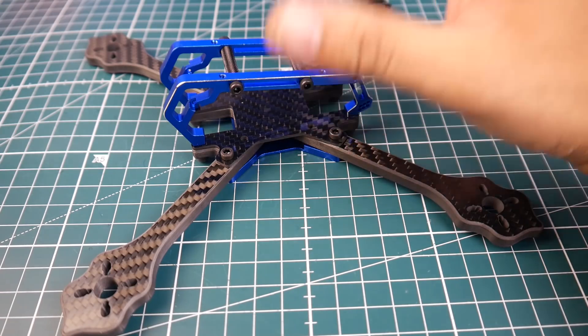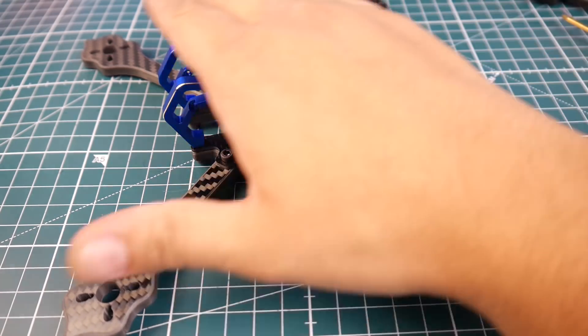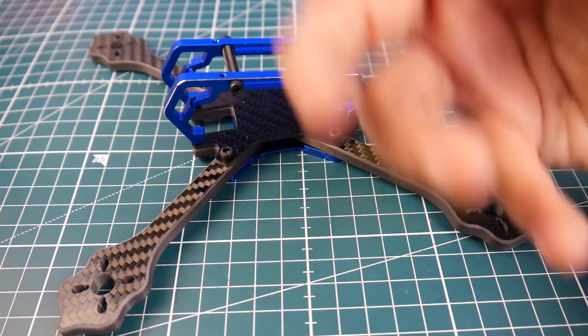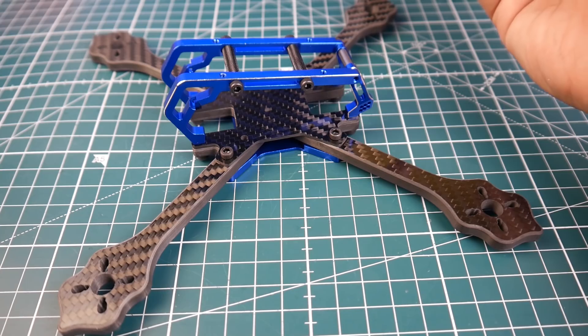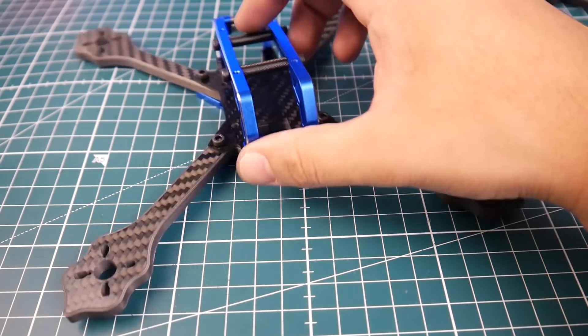This would probably be a perfect candidate for waterproofing. I would probably 3D print some kind of top cover for this - it's not going to make it dramatically more waterproof but it'll just help out a little bit more, even though it'll add weight. It should be good overall.